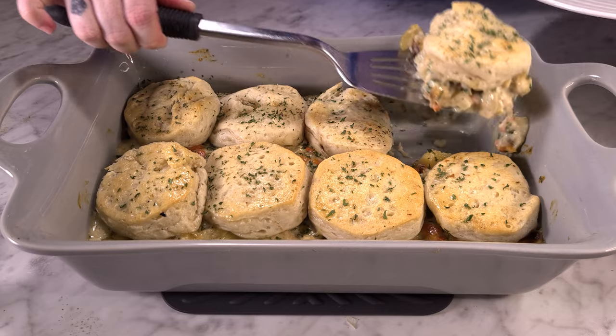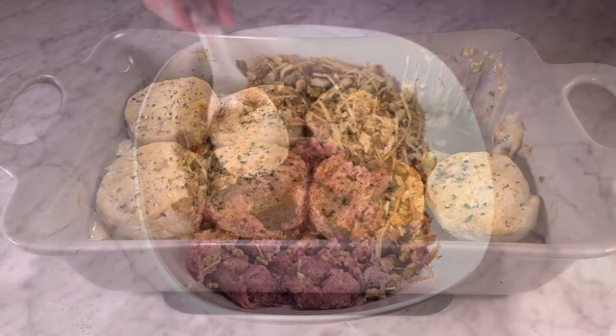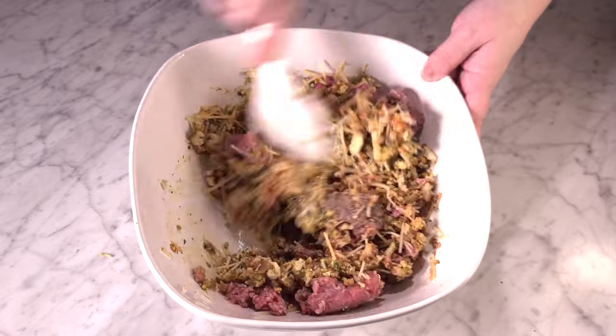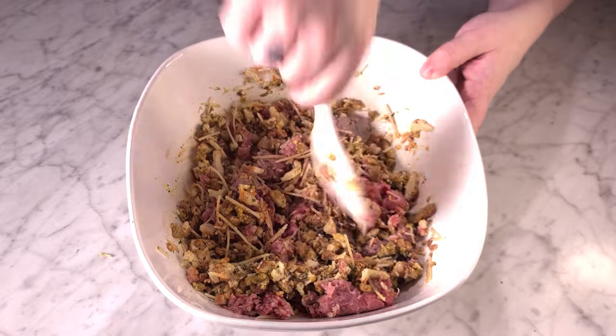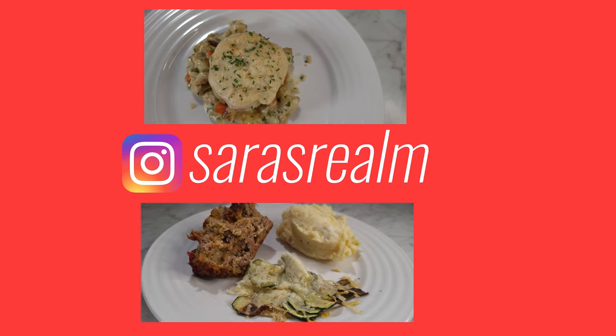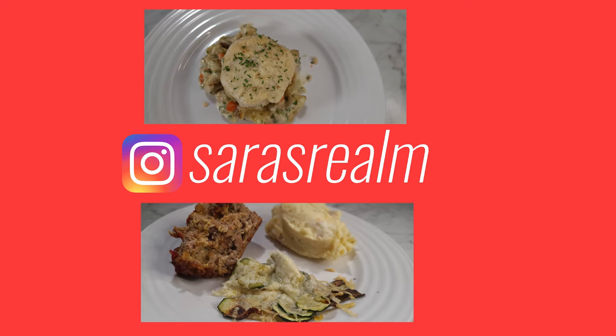Today I have four awesome easy family-friendly recipes for you, and today is also special because it is in collaboration with Taylor Elmore. I'm sure most of y'all have probably heard of her. If not, go head over to her channel, show her some love, and let her know I sent you — she is so close to 20,000 subscribers, so be sure to subscribe!